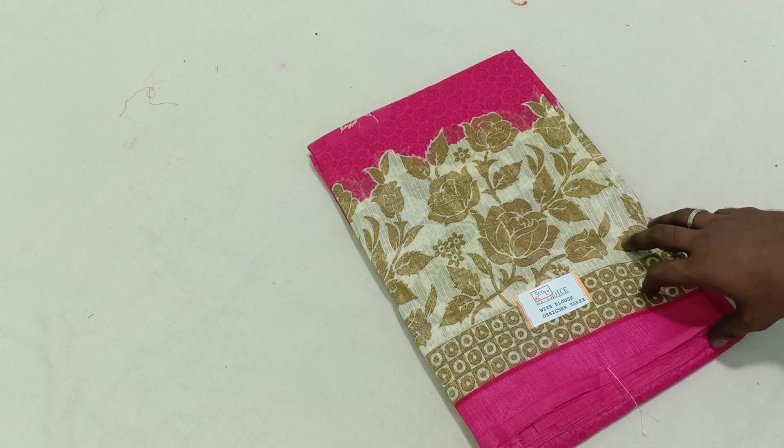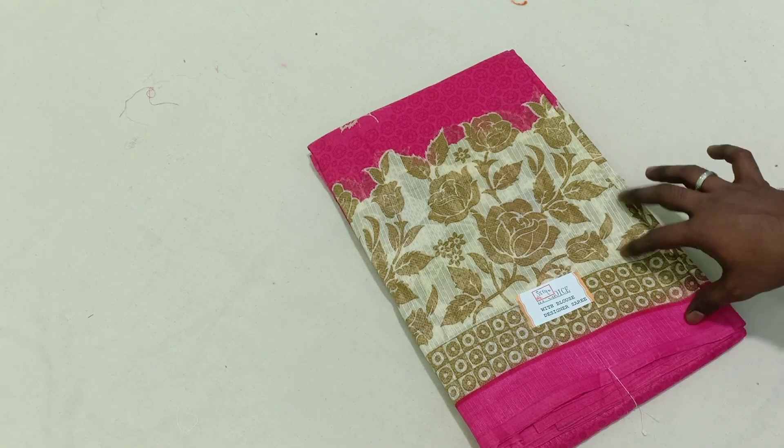Also, click the bell button. Let's see our collections. Hello viewers. This video is about a Bengal cotton sari. This is a Bengal cotton sari.